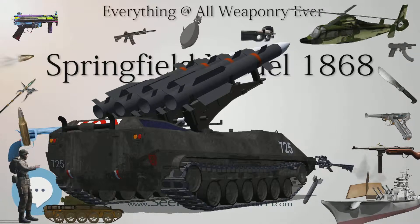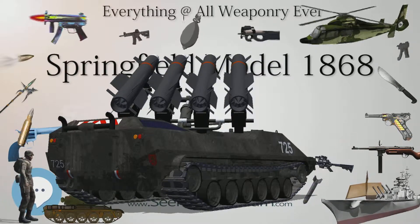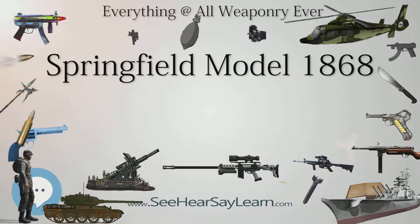As of December 2016, only 19 specimens are known with the 1868 date. The latest to surface are serial numbers 62, 100, 27, and 6.